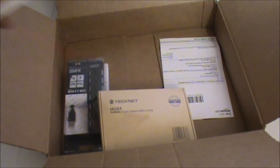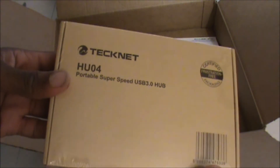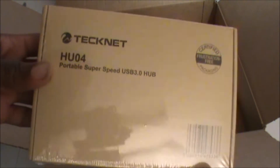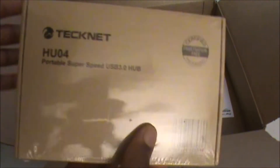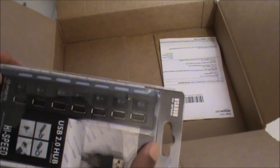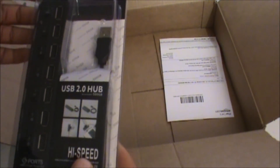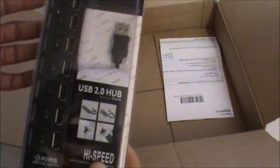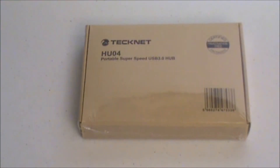Next we have the Technique HU04 portable super speed USB 3.0 hub — I'll get into more information about this, it speaks for itself. Then we have a USB 2.0 hub, high speed, and it has seven ports, so I'll definitely get into more information about this.